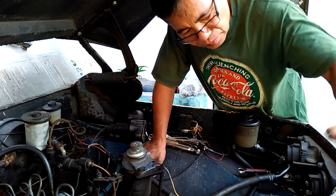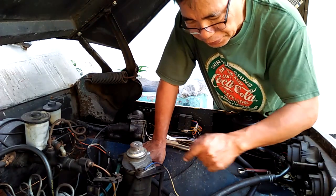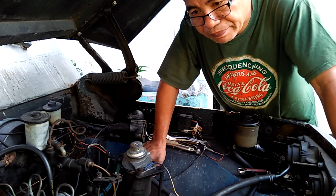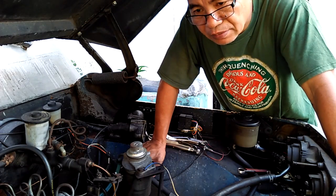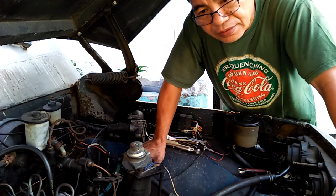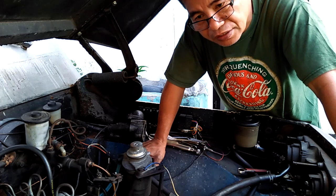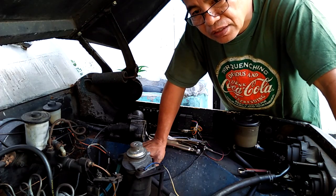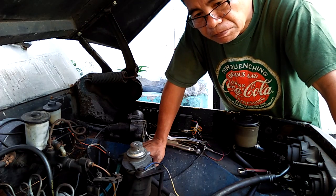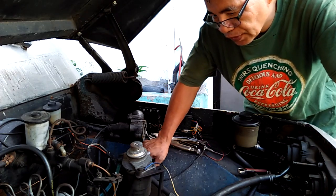Kung na-adjust natin, na-i-advance natin yung timing sa injection pump, tapos hindi nagbago, ay kailangang pa-i-adjust natin ang kung ano man ang pwedeng i-adjust ng technician sa nag-aayos ng injection pump.